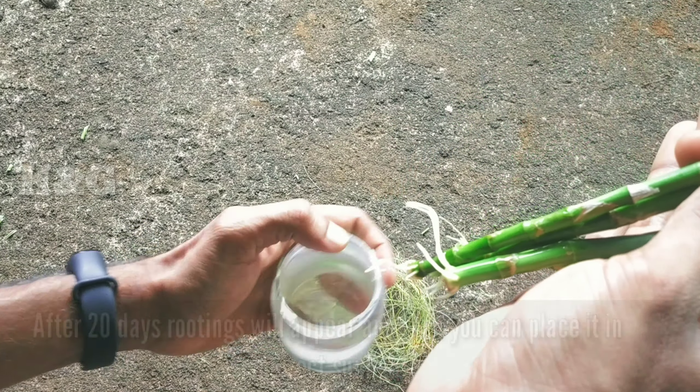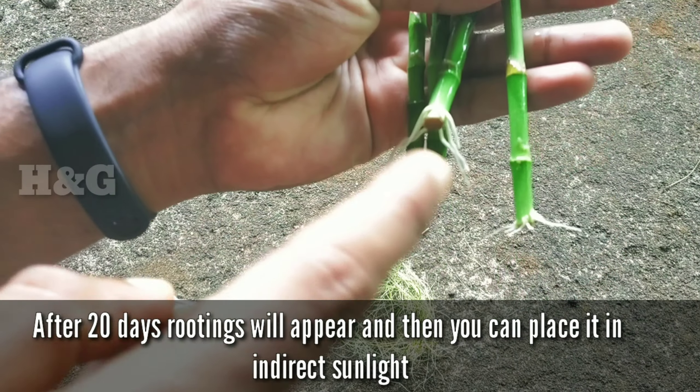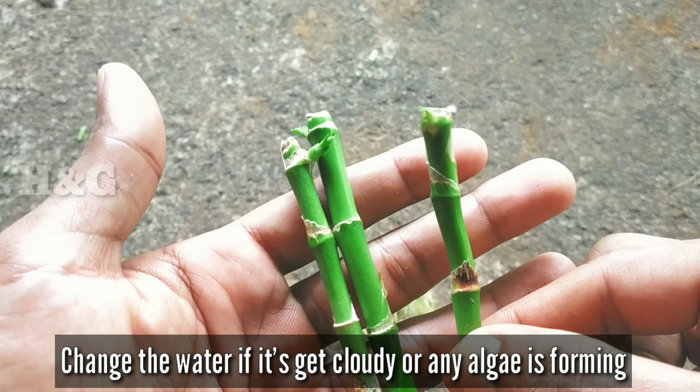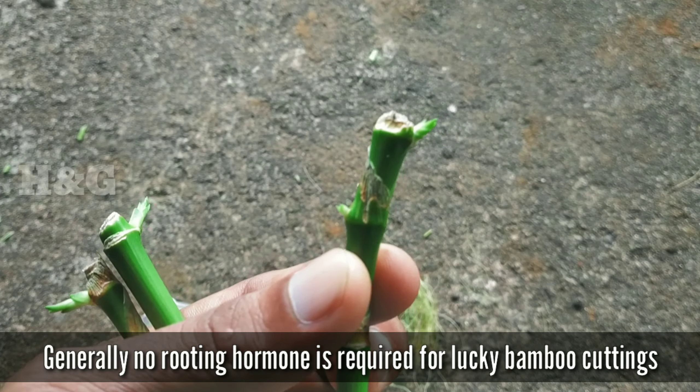Then place the cuttings in clean water in an upright position. Keep them in a shady area until new roots are developed. After 20 days, rooting appears and then you can place them in indirect sunlight. Change the water if it gets cloudy or algae is forming.